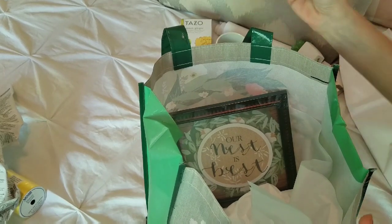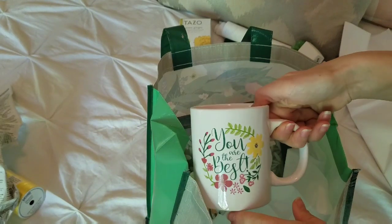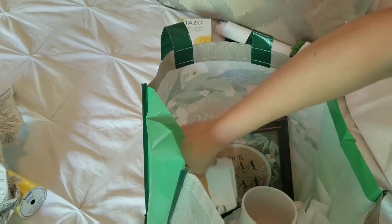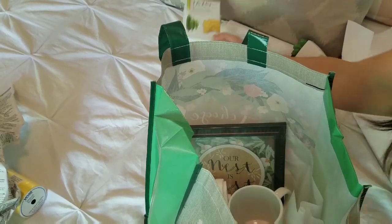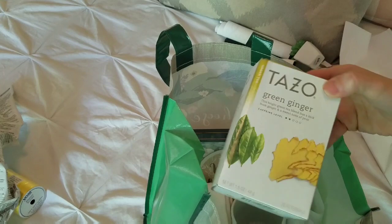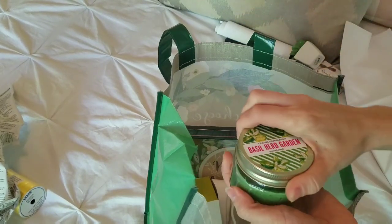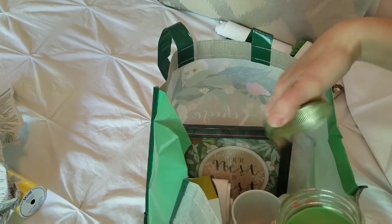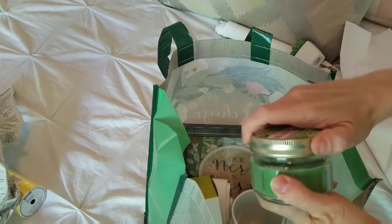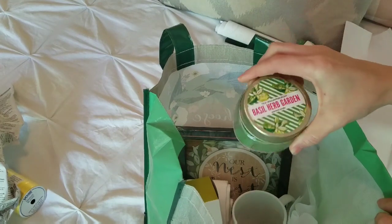Another cute idea is a little dish towel — this one is actually from the Target dollar spot. I also picked up this mug from the Dollar Tree, but you could pick up a cute mug at Marshall's or TJ Maxx. To go with the mug, I got this green ginger tea from the grocery store, but you can also find tea at the Dollar Tree. It's tea or coffee depending on what they like to drink. I picked up this basil herb garden scented candle — I was trying to stick with a green theme, but this smells really amazing. It has an herby scent like basil but also a slight floral scent to it. It's a really good smelling candle and it's really cute.